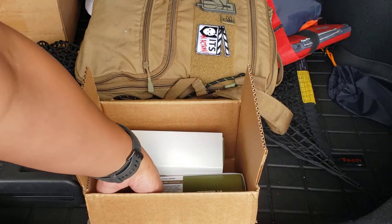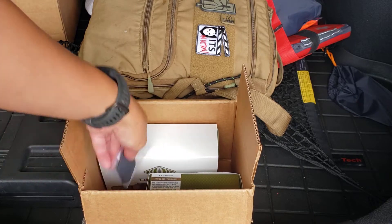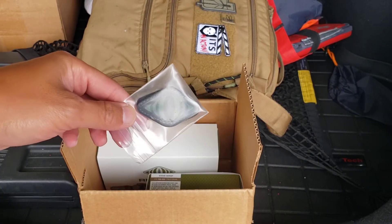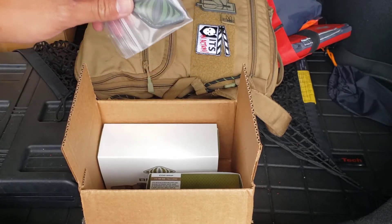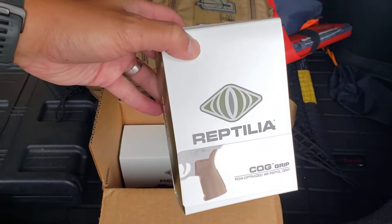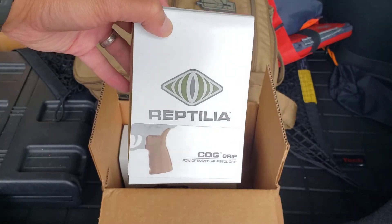Let's do a quick unboxing of some goodies I got from Reptilia. They make some pretty good accessories for mounts and grips and stuff like that for AR. The CQG grip — I like these grips.